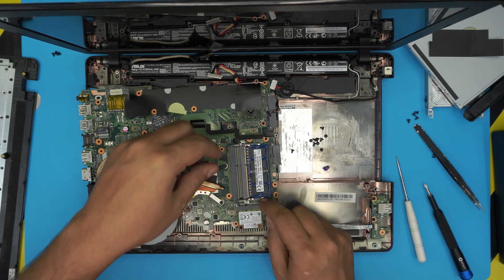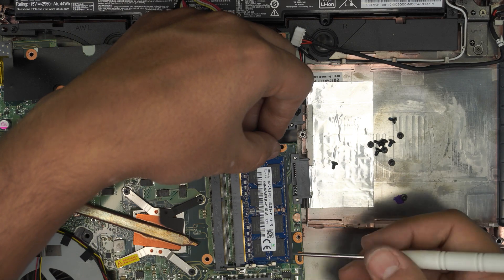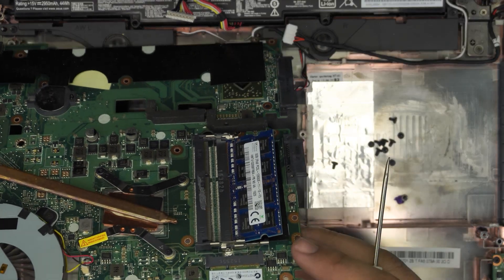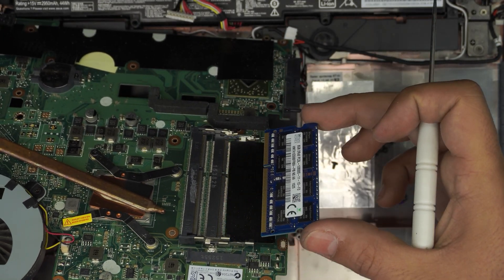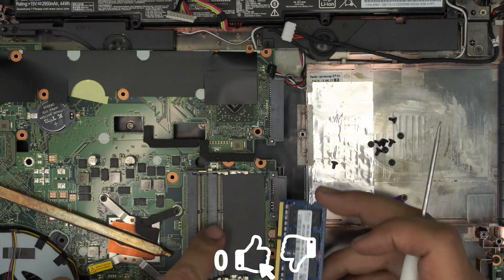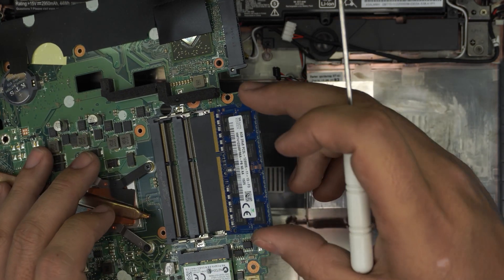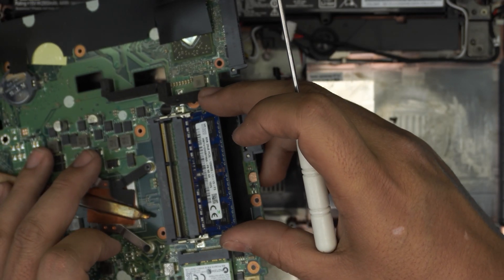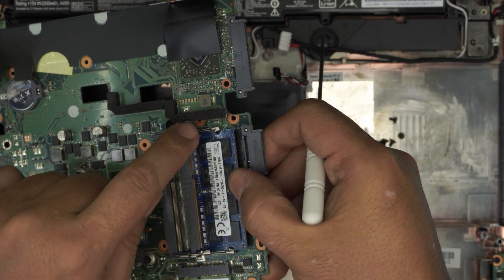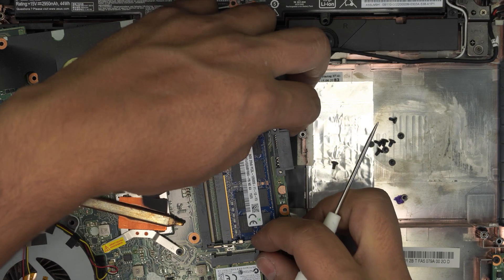To remove the RAM, pull the two retention triggers apart and the RAM will pop out at a 45-degree angle. Once the RAM is out at 45 degrees, pull it out. When installing new RAM, make sure the notch on the RAM matches the notch on the DIMM slot. Put it in at a 45-degree angle, push it all the way in toward the DIMM, then bring it down toward the motherboard — you'll hear two clicks. Once the first stick is seated, grab the second RAM.